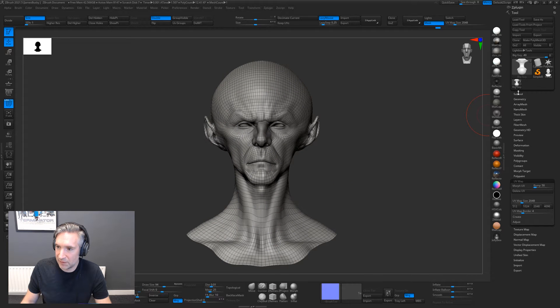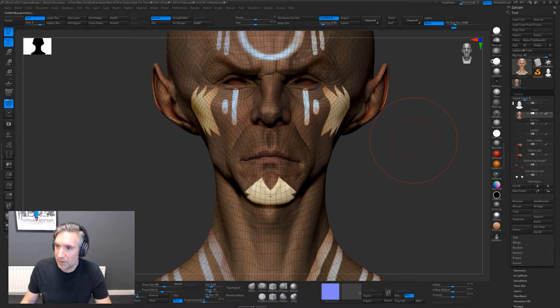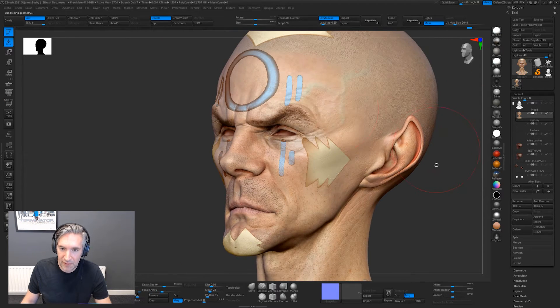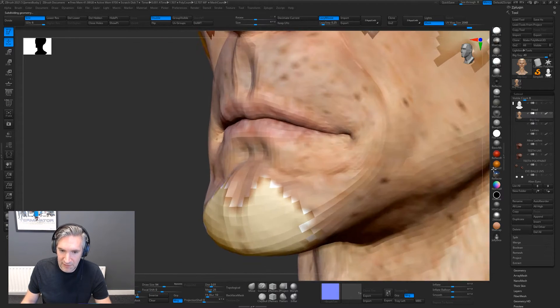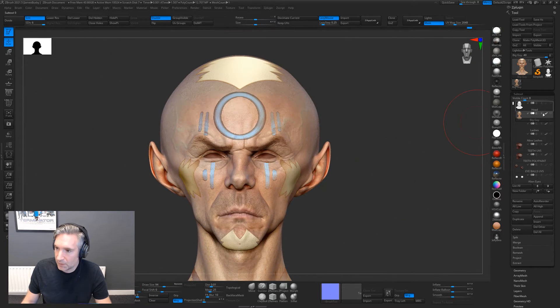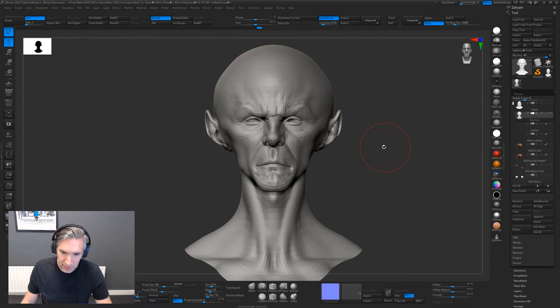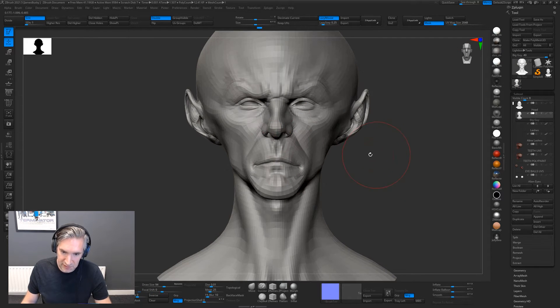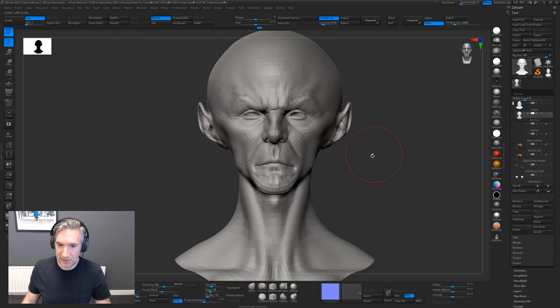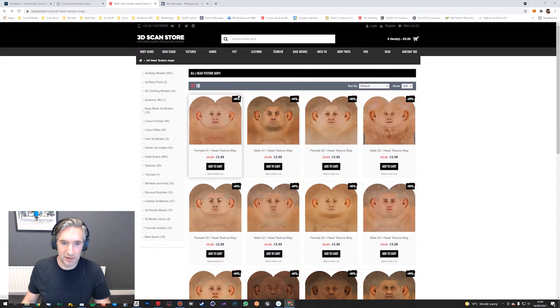Obviously the texture maps work on this guy as well. Eric's done some crazy decals on his face there. The other cool thing, apart from transferring textures and having pre-existing UVs, is that because we've got hundreds of head scans on the store, there are lots of textures to work with.